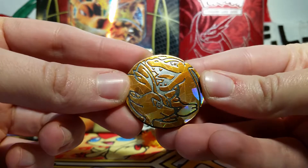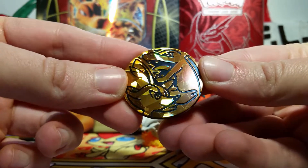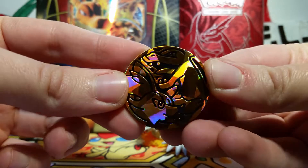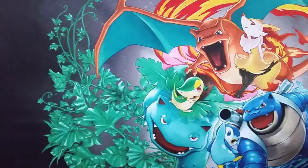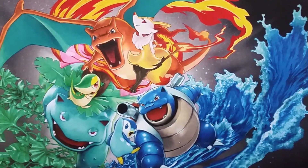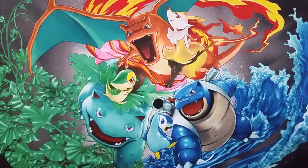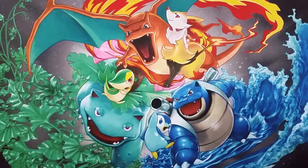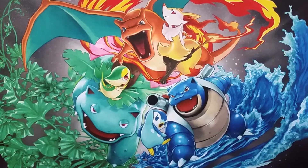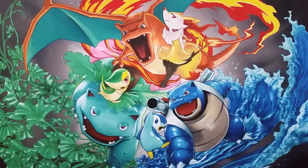We've got a Charizard and Braixen together on the same coin. I love this sort of tag team idea - you don't see two Pokémon on the same coin very often, so this is just really cool to add to my collection. Truly one of the coolest things about this box is this play mat. Just check out how awesome this artwork is with Venusaur and Snivy, and Charizard and Braixen, and then we've got Piplup and Blastoise to complete the trio, even though they weren't all in the same set. It is so cool to see them all together on this mat.